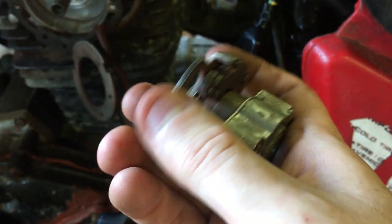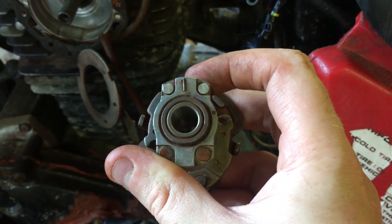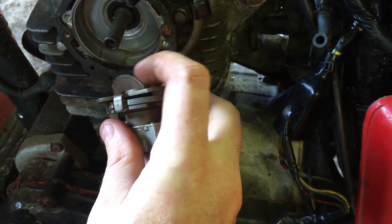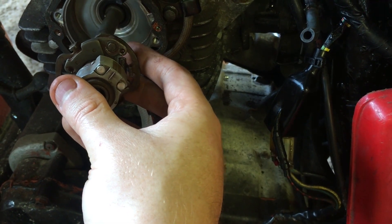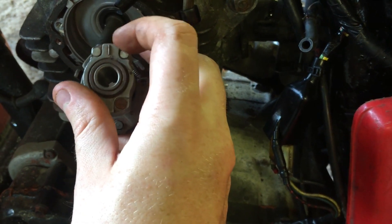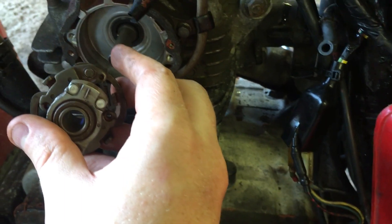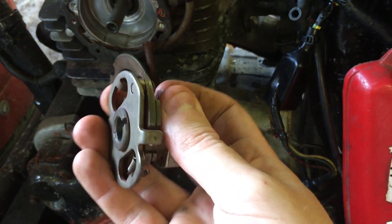This brings up something — I did replace the springs because when I had this apart before, those springs were cracked. The way this works is that normally the timing sits a little bit retarded. You can see the camshaft bump is right there — the magnet is pointed to the right, meaning timing is slightly retarded, which makes starting easier. As engine speed increases, the timing advances, helping the bike run better. Make sure your springs are intact and move freely with no binding.